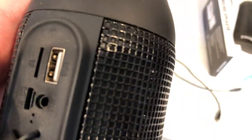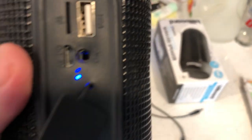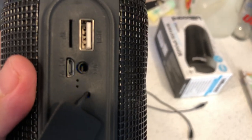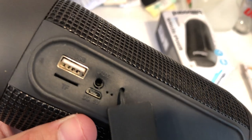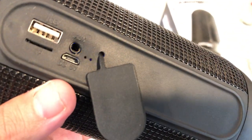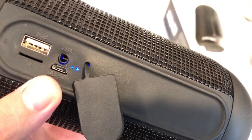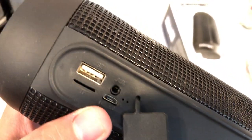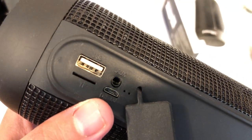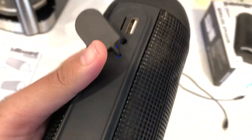I'm going to use an older iPhone 6S to pair it with, just to demonstrate how easy it is. You've got your TF port, your auxiliary port, your charging port — or to put it in wired mode and hook it to a car stereo — and your USB port. You can charge this with a laptop, desktop computer, or a portable charger.